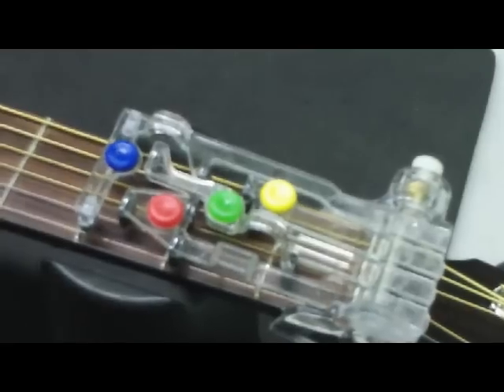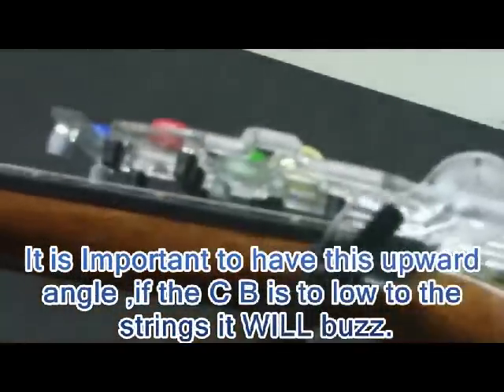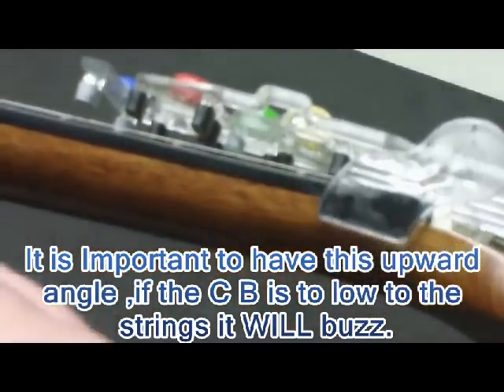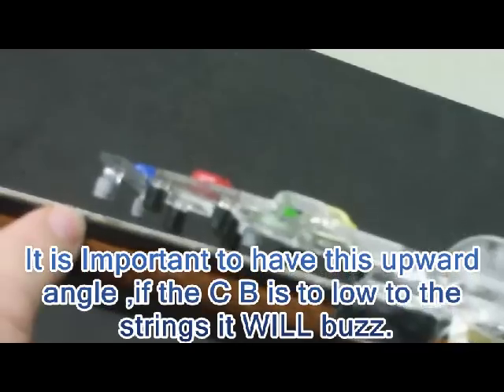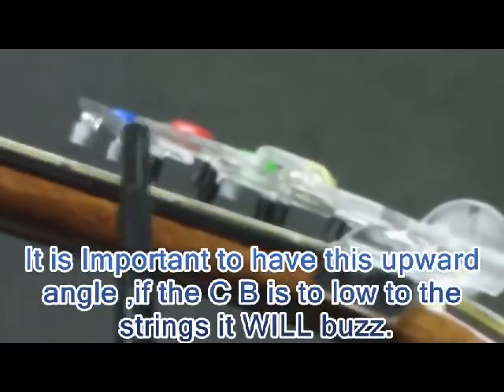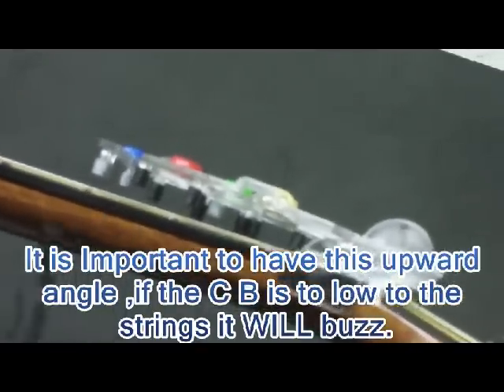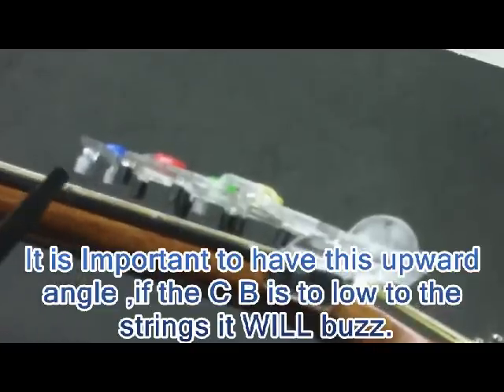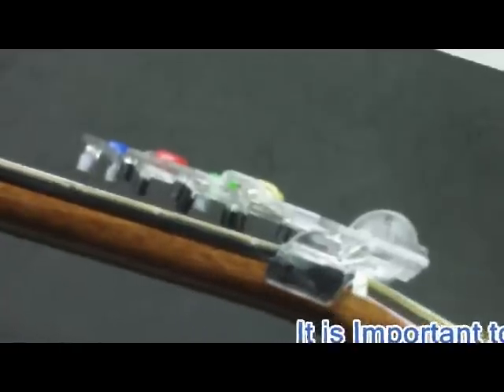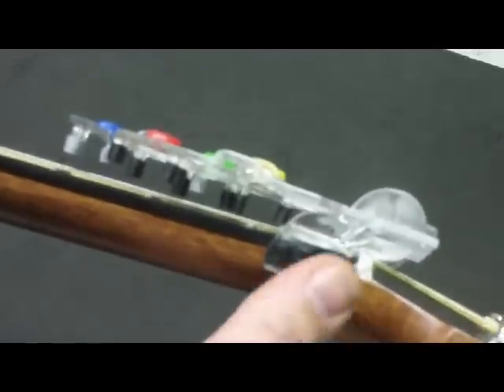I'm going to tilt the guitar up and show you the proper angle. If you'll notice here — let me get a black background behind that so you can see it a little better — there's a little upward angle from here to here. You've got an upward angle off of the strings. The purpose for this is as you string your guitar, the strings will go in a circular fashion and they get a wider path down here. So you don't want the string to hit the bottom of this rubber booty because it will cause it to buzz. Make sure you have a slight upward angle.